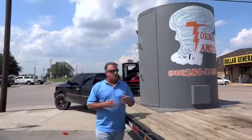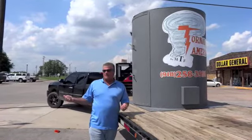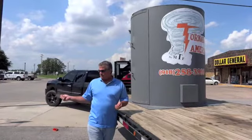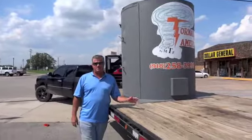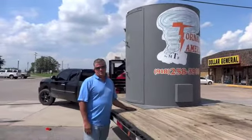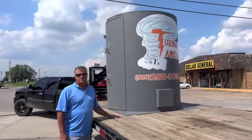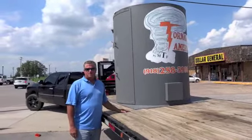Our underground shelter, which is at Easton Sod Store in Glenpool, was one of our demos that we took down to Texas Tech for our testing. This is our round unit — a five-foot round unit, six-foot tall. This tested beyond everything we could imagine.